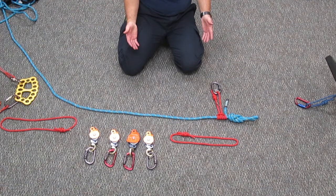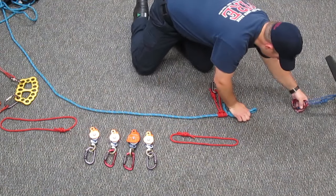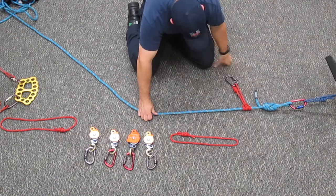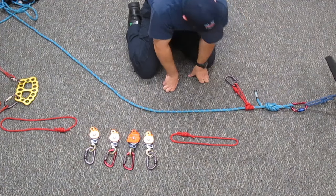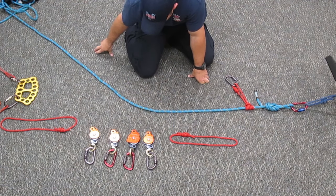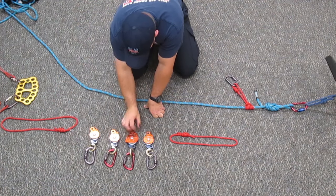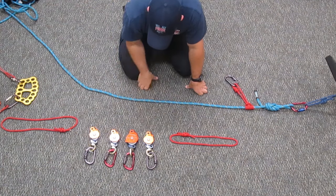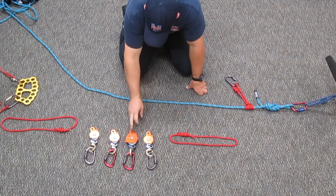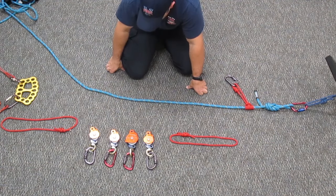A 9 to 1 is a log system, so you need to terminate the rope at the load. You also need a rope grab for the first 3 to 1, unless you can connect it directly to the anchor. You need a rope grab for the second 3 to 1 in the back end of the system. You will need a progress capture that goes onto a Prusik-minding progress capture pulley, and you will need at least four pulleys to act as your traveling pulley, your Prusik-minding change of direction, and your other change of direction in between the two 3 to 1 systems.